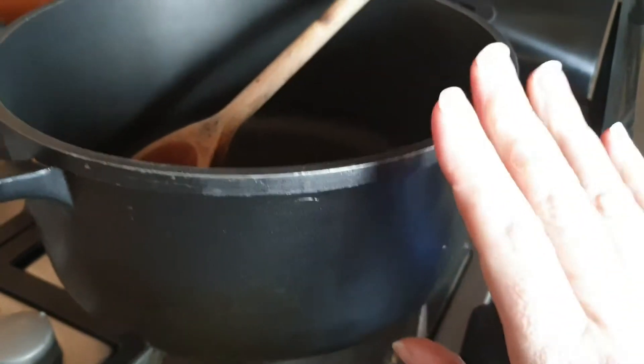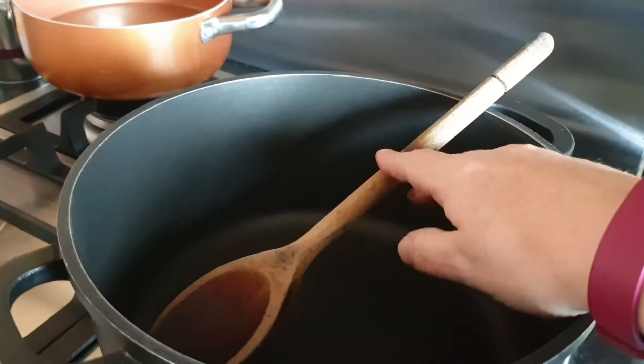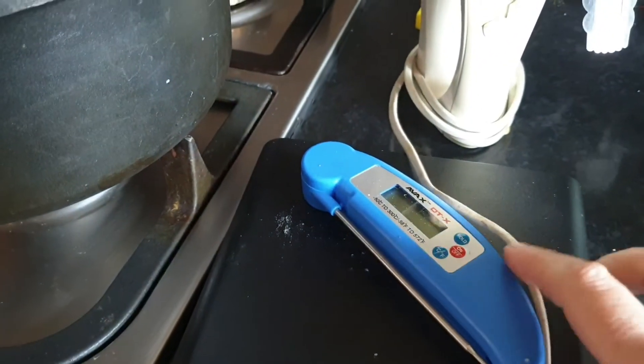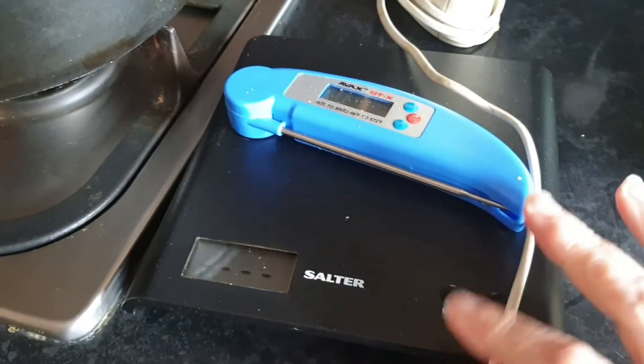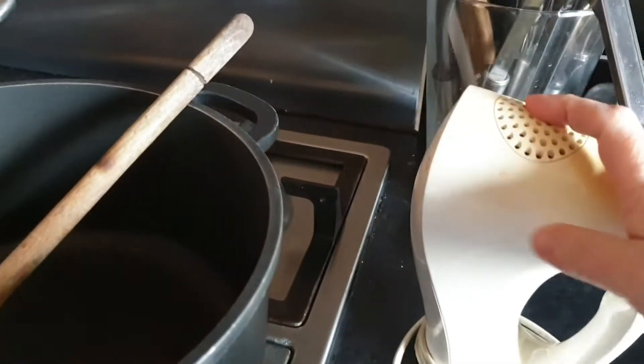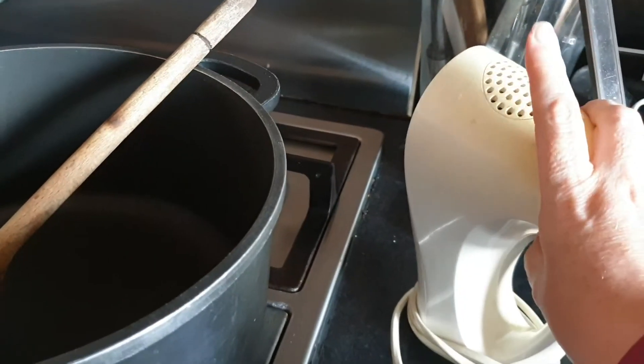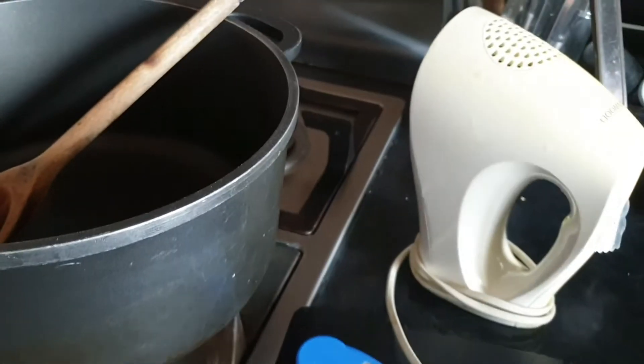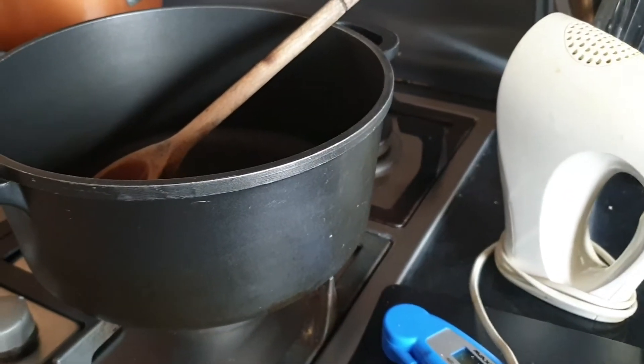Equipment: you need your heavy base pan, a wooden spoon for a little bit of stirring while we melt, a sugar thermometer, weighing scales, and for this recipe we're going to need a whisk. Make sure you have one to hand because that's what we're going to stir the ginger syrup into the mix with.